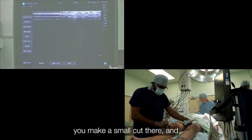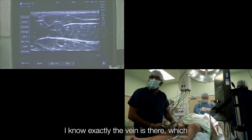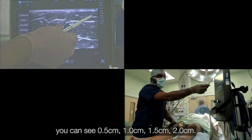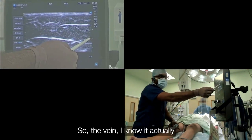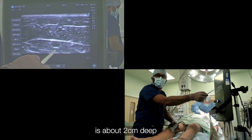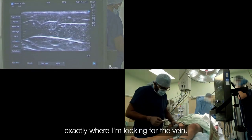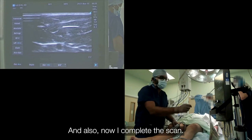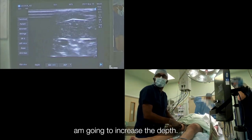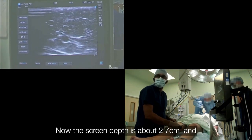The last thing you want is to make a small cut there and not be able to find the vein. I know exactly the vein is there. If you look at the screen, you can see 0.5 cm, 1 cm, 1.5, 2 — so I know the vein is about 2 cm deep from the skin. I know exactly where I am looking for the vein. Now I complete the scan. It is going deep again — it's a slightly bigger leg — so I am going to increase the depth. The screen depth is now about 2.7 cm.